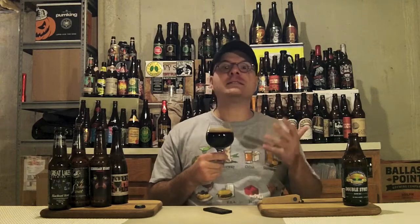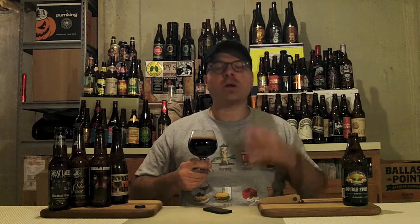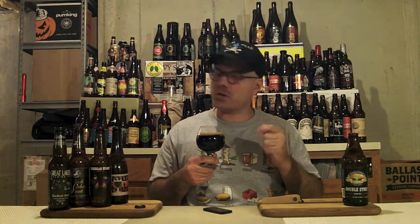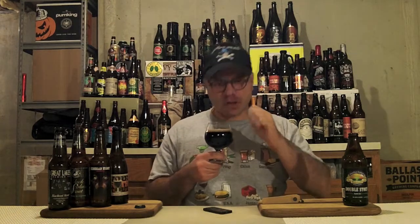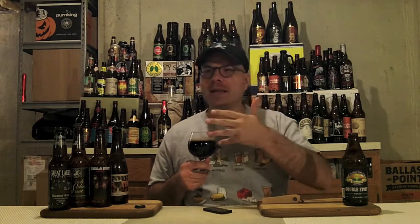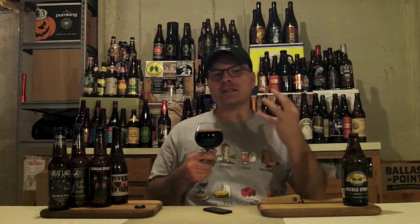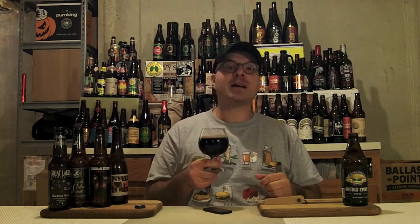Time to get an aroma on this bad boy. When I smelled this last time, I remember getting greeted with hops — those target hops up in my grill. Now, that's gone. Chocolate, caramel, dark fruits, dark roasted coffee. Not a hint of alcohol. There's a milk chocolate and dark chocolate thing going on in there, mixed with that caramel sweetness and the coffee. And the dark fruits, like raisins in the background and cherries. I'm ready to dive into this bad boy.